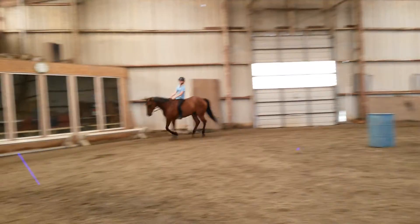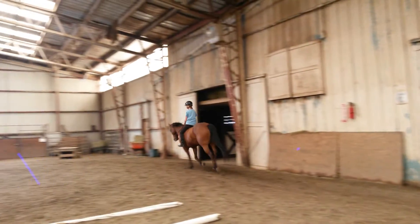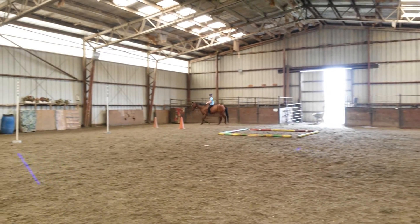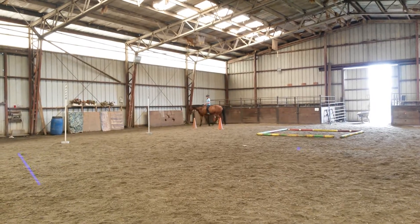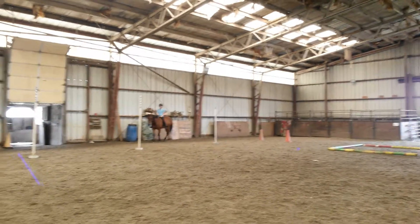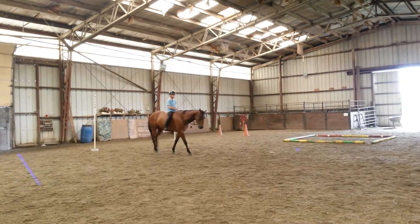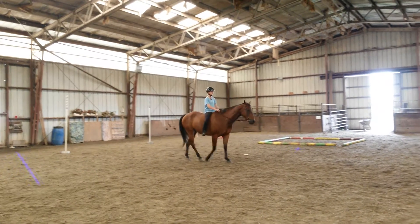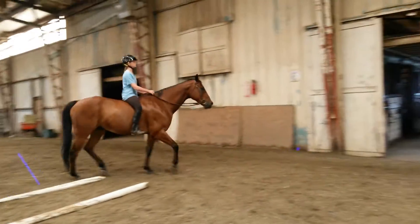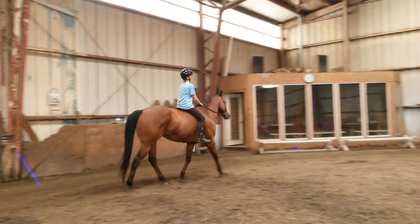Do not come in here, girls. Go ahead and let him walk, change direction. Well, it'll look like there's a beginner on him, which is good. Go ahead, change direction — please don't walk in front of me though. Go ahead and trot. Post your trot.